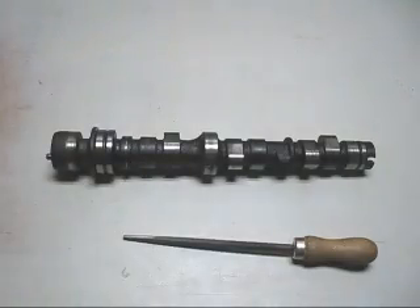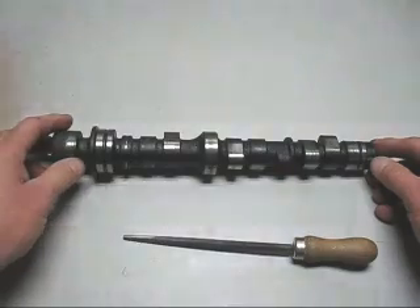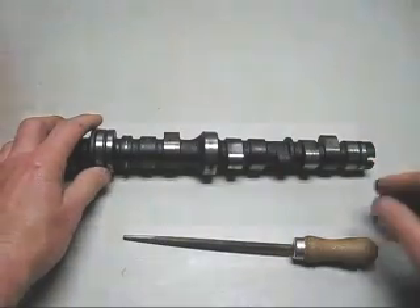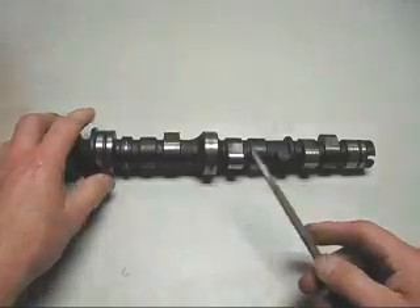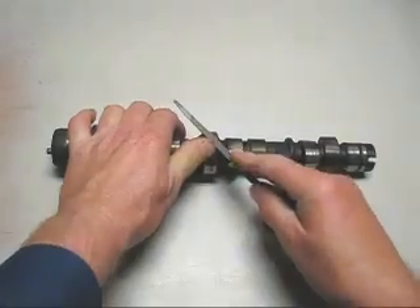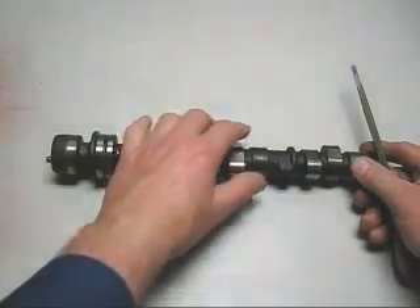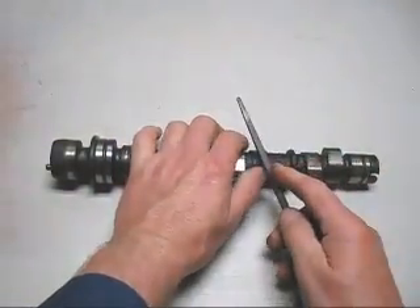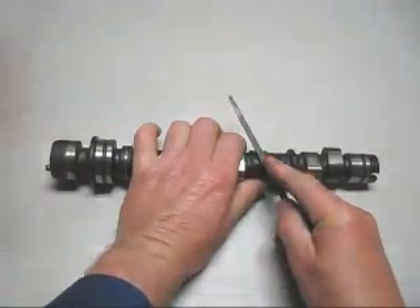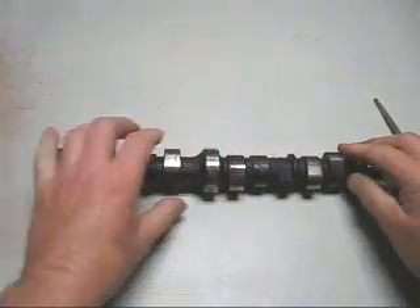For today's experiment I'm going to use a cast iron camshaft for melting stock, but before I do I'm going to use a file and see where the hard spots are. The journal files there and the bottom of the cam lobe files there.